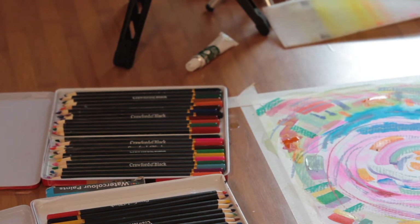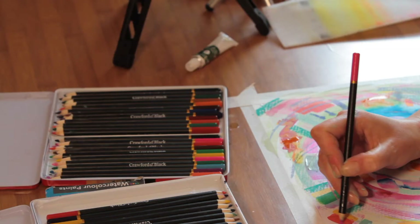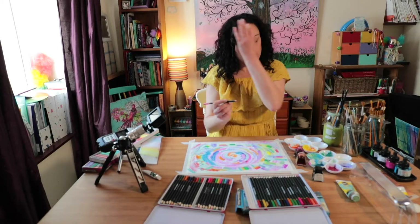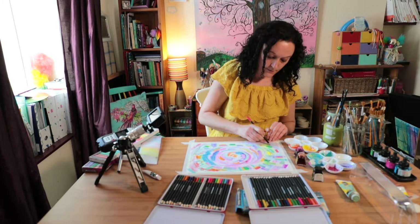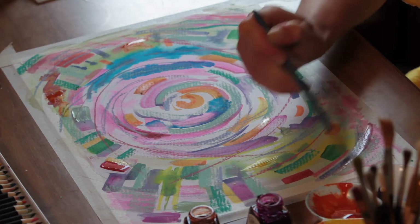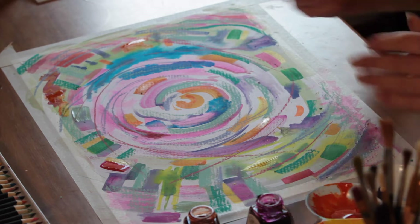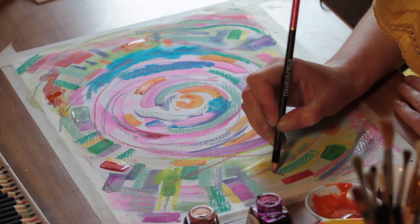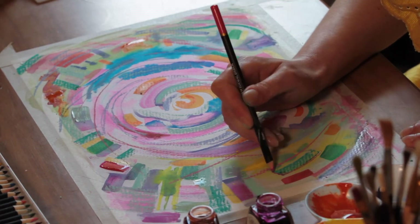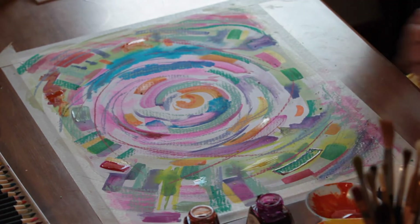These pastels are quite easy to use. You can either dip them first, or you can just go straight on. You can draw with them and then put some water over to make them a bit more like watercolour paint. I'm going to do a combination of those things — just outlining and highlighting some of these blocks of colour in contrasting colours.